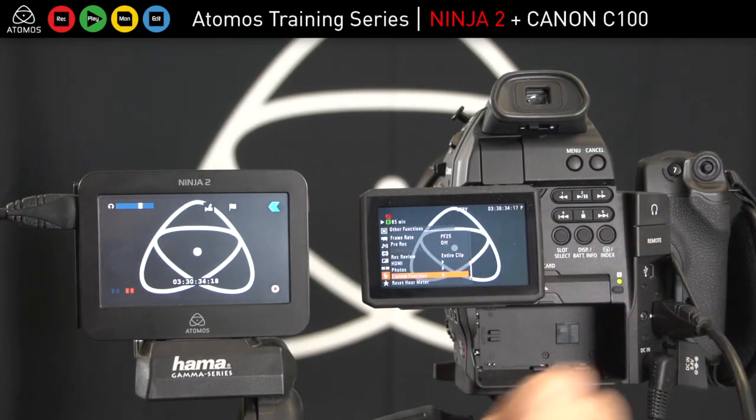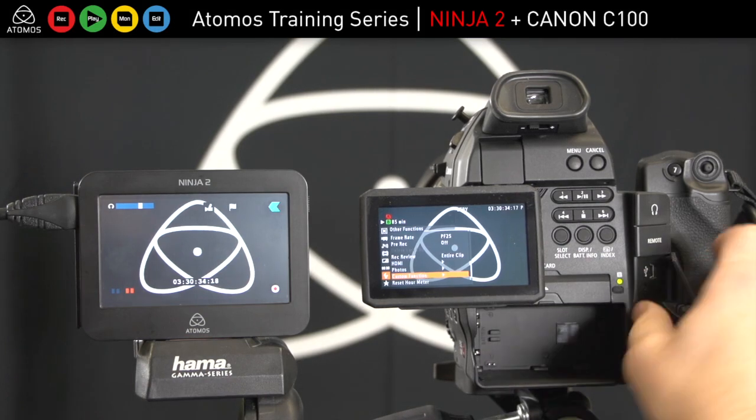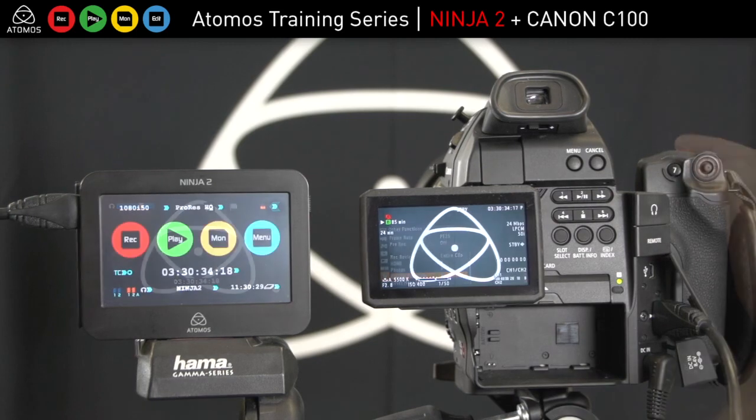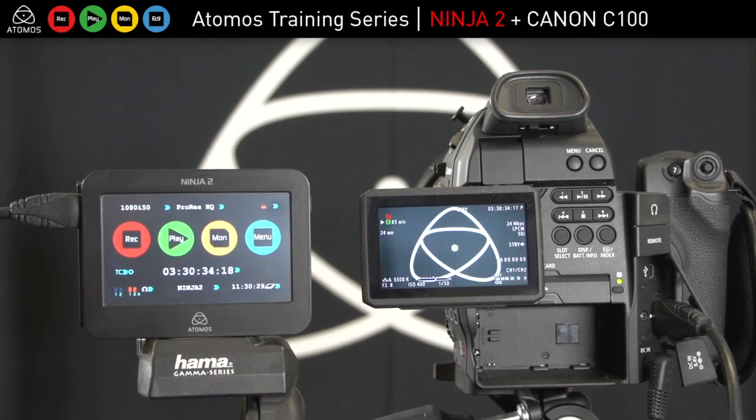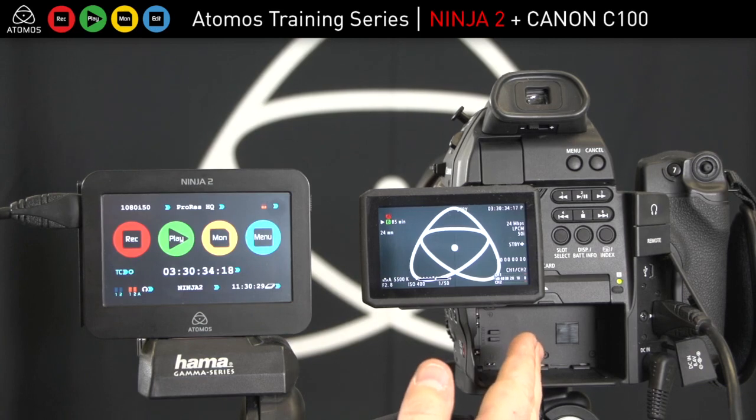Now we have timecode from the C100 and command over HDMI, which gives you all that SDI functionality that you get with the more expensive SDI cameras. That allows us to record 25P from the 25PSF setting inside the Canon.